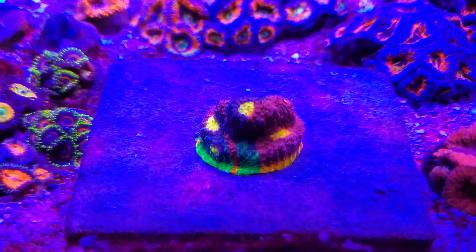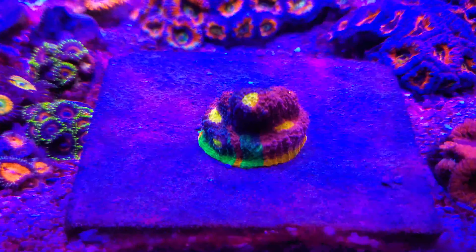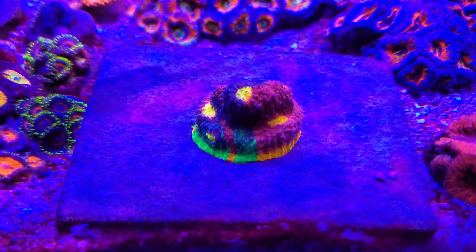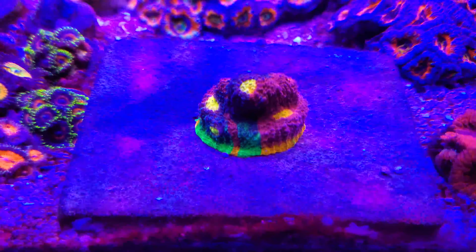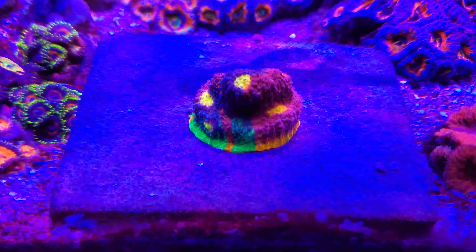The good thing about chalice is that they're really easy to keep. It's an easy to keep coral that doesn't require a lot of light, not a lot of flow. So most beginners could even keep a nice piece like this and really make it thrive.